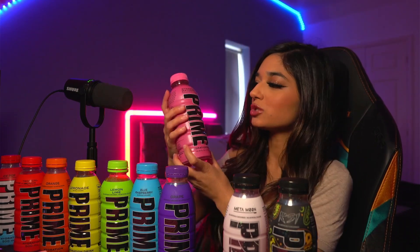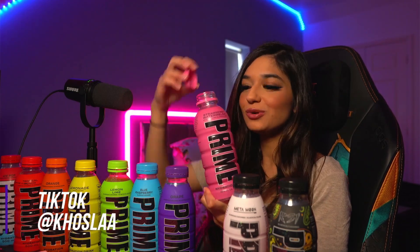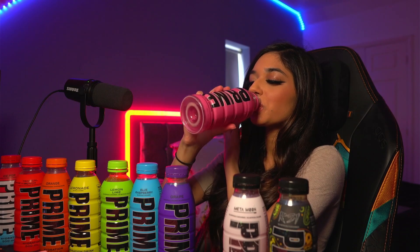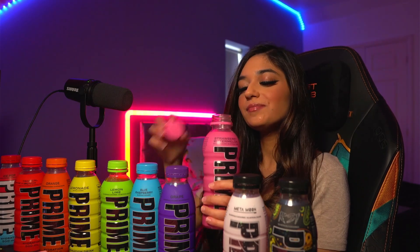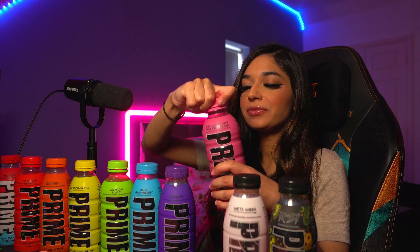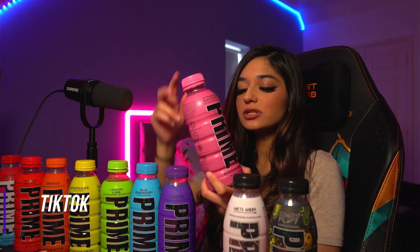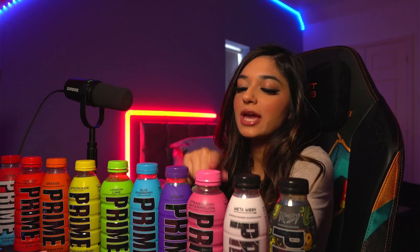Next is strawberry and watermelon. This is a USA bottle — I don't think you can get them in the UK yet, hopefully soon. This one tastes more like watermelon than strawberry; I don't really taste the strawberry as much compared to the watermelon flavour. To me it tastes kind of like squash — it's quite watered down. So that one's okay, I would say.